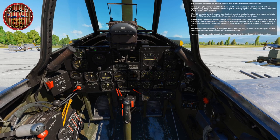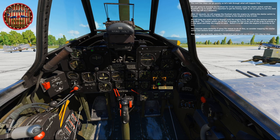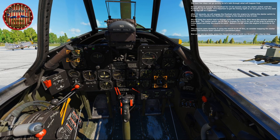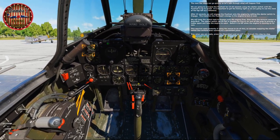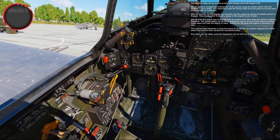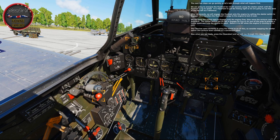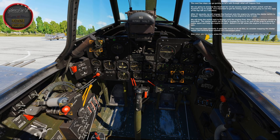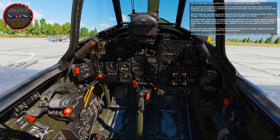These next few steps can go very quickly, so let's talk through what will happen first. We're going to energize the flywheel for 15 to 20 seconds using the starter switch until it's up to speed. We'll use the clock at the top left as a reference. After 15 seconds, engage the flywheel onto the engine by setting the starter switch to Engage — this transfers the flywheel's energy to the engine to turn it over. Keep the switch held to Engage until the engine fires, then move the mixture control to auto-rich. The starter switch can be lifted and engaged for 5 or 6 revs of the prop to provide a hotter spark and help the engine catch. Return it to Off when the engine is running on its own. Consider mapping the starter switch and mixture lever controls to a convenient place.